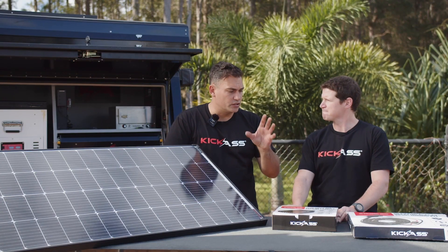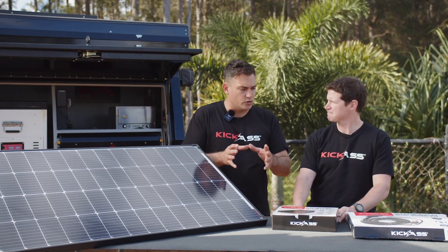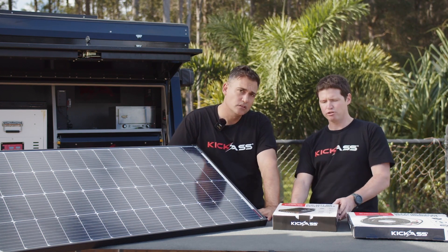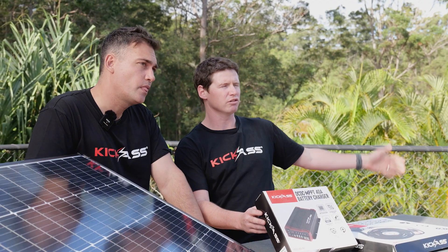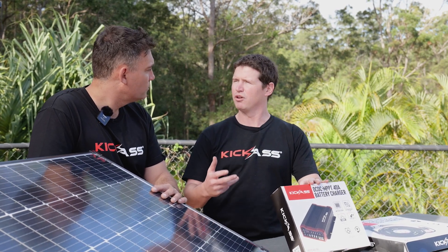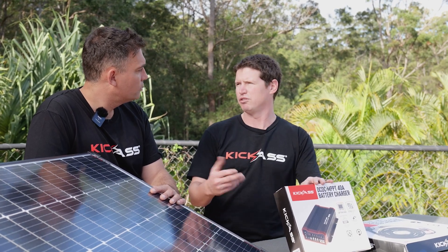The solar controller is built in, and you were telling me earlier about a functionality where you can choose whether it charges from the vehicle or from solar. Why would I want to switch between the two? Sure — if you know you're going to get good solar input because it's a sunny day on the highway, you might want to set solar as priority, so you're not using extra power from your alternator, saving fuel and reducing wear on your vehicle.